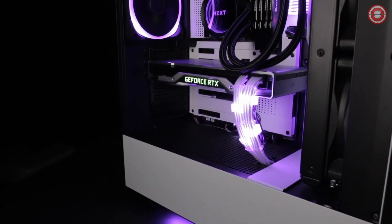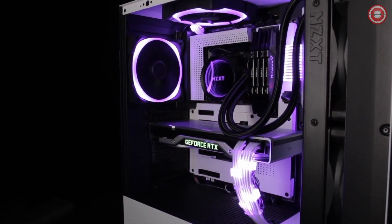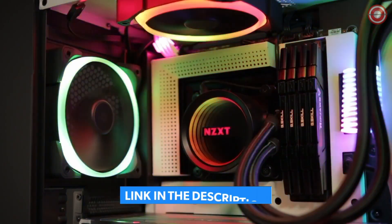The new Kraken X series maintains the customizable lighting effects and quiet performance of previous generations, and adds a new high-performance pump as well as an NZXT RGB channel for even more lighting and RGB fan options.